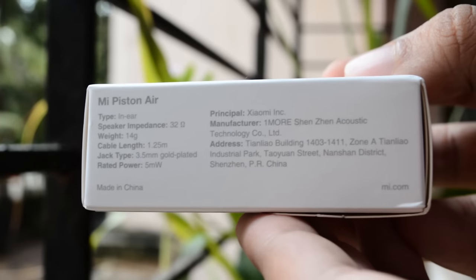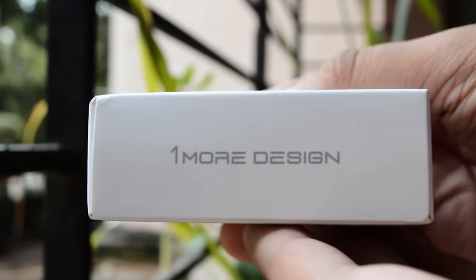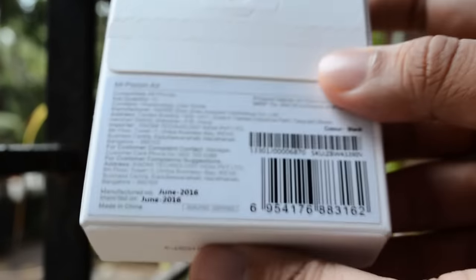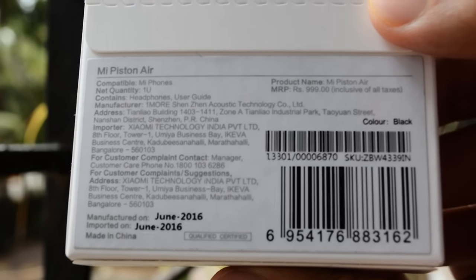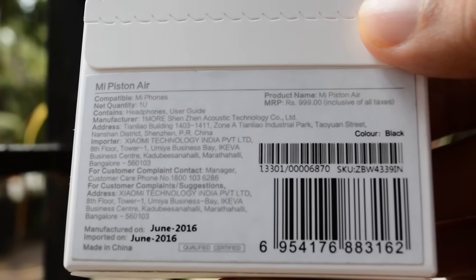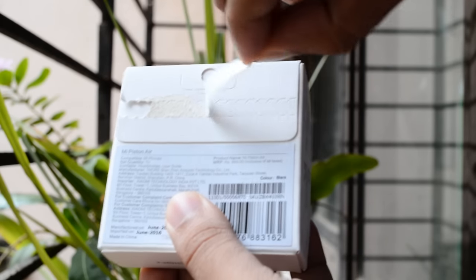We find the regular MI packaging pattern here, unlike the earphones, because these earphones seem to have a really different design, and that is what we are interested in. On the rear side you can find the MRP which is 999 rupees. Yes, these earphones are available for around a thousand rupees, and the link for purchase, like always, will be mentioned below in the description.